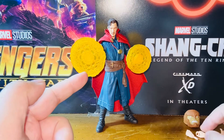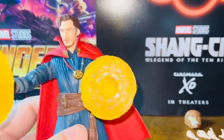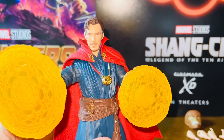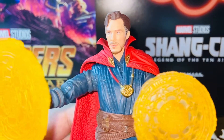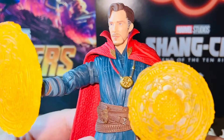I got my figure from one of my local hobby shops for $25, which is really cool. For the price, I think this figure is a 10 out of 10 for me. This is, in my opinion, the best Doctor Strange figure ever released by the Marvel Legends line, period. Just look at the likeness to the actor — it's amazing. I think this is about 95% accurate.